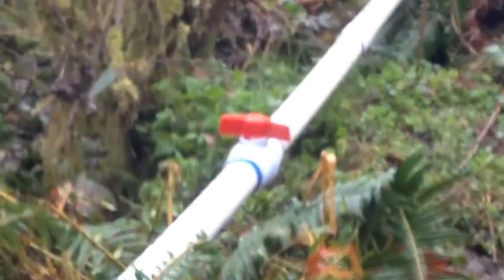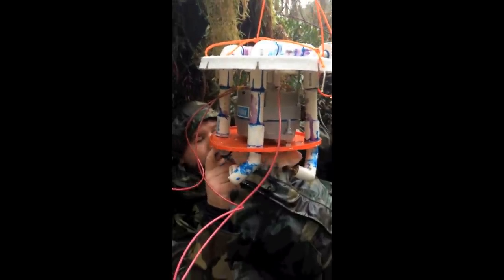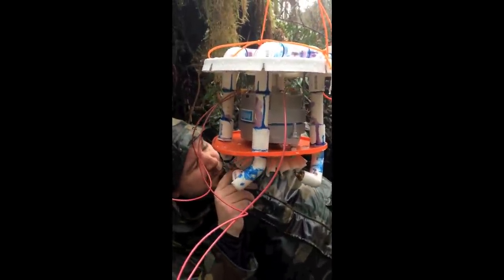When we open that valve, water will come streaming out of there through this pipe. We're not going to leave it tied up to the tree like it is right now. We've got this bucket here, but for now we've got the bucket off so we can get the nozzles in place and make sure that thing works.